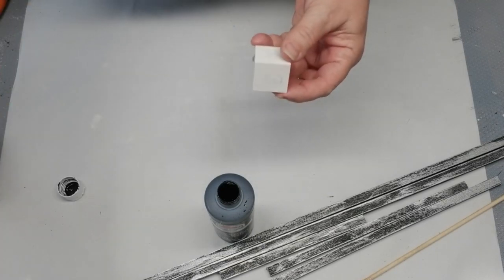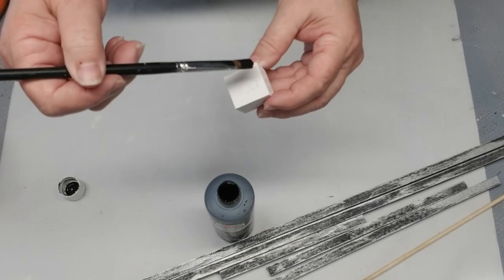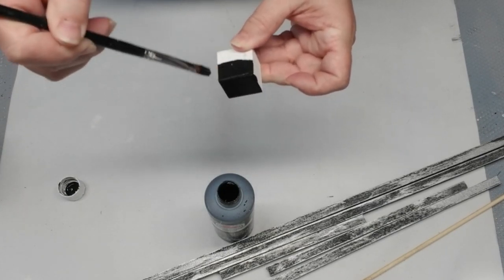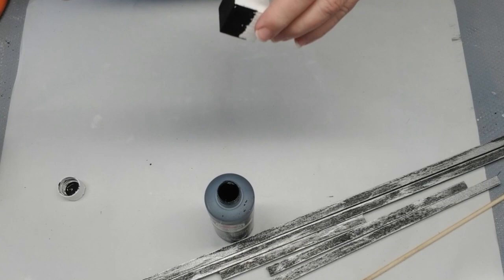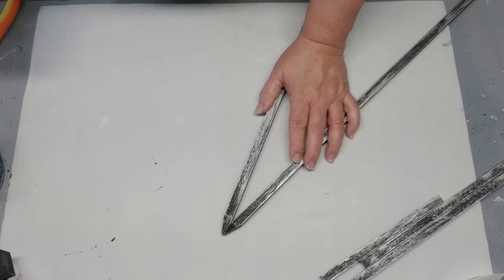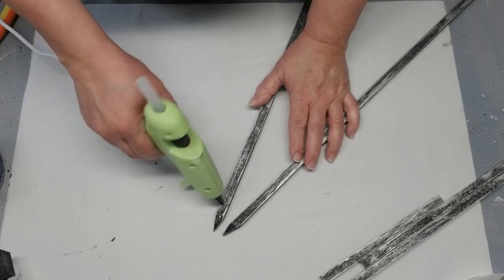As I was playing around with how to put this together, I realized that gluing the windmill right to the stakes wasn't going to work. So I found this little craft block that I had in my stash — it had already been painted white for a different project and didn't get used, so I'm just painting it black so it blends in.